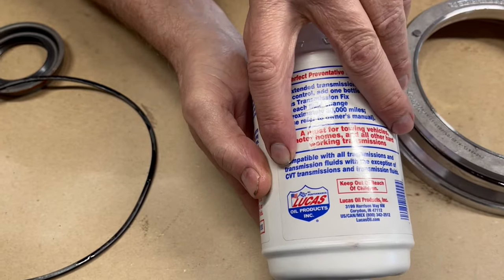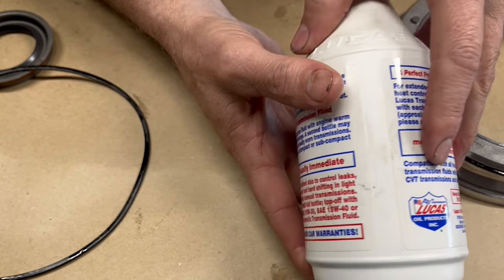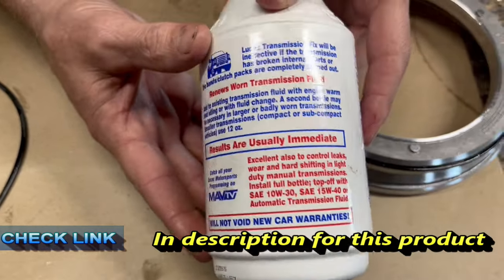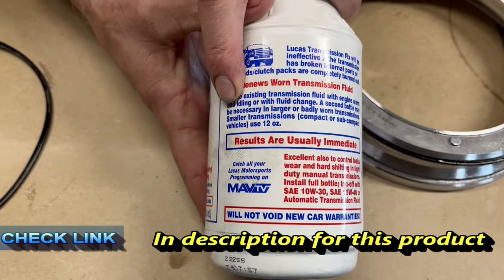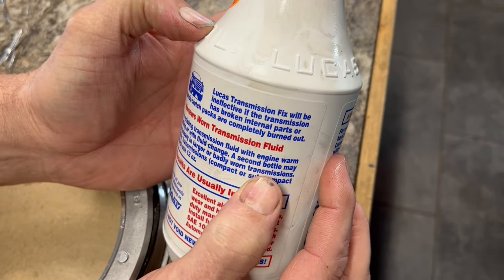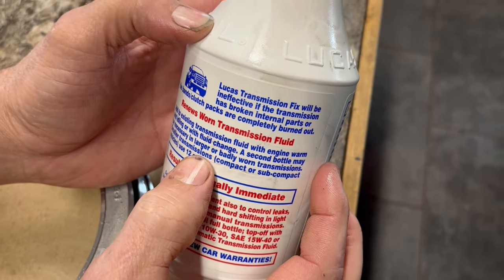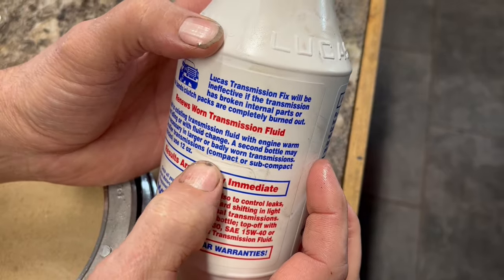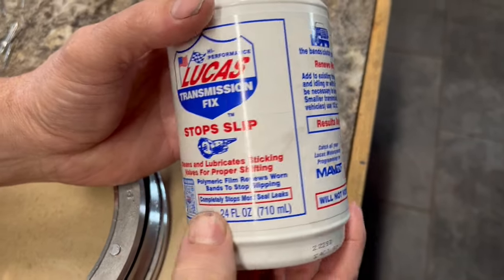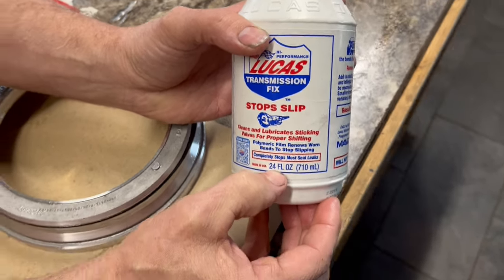Never use it in a CVT — that's one thing you absolutely do not want to do. And right here on the label it says: 'Add to existing transmission fluid with engine warm and idling. With a fluid change, a second bottle may be necessary in larger or badly worn transmissions. Smaller transmissions — compact or subcompact vehicles — use 12 ounces.' This is a 24-ounce bottle, so if you put the whole bottle in a compact vehicle, you are doubling the dosage.